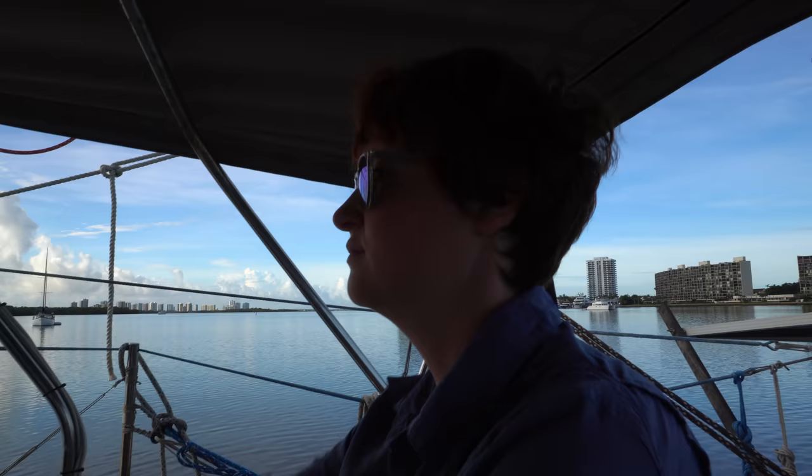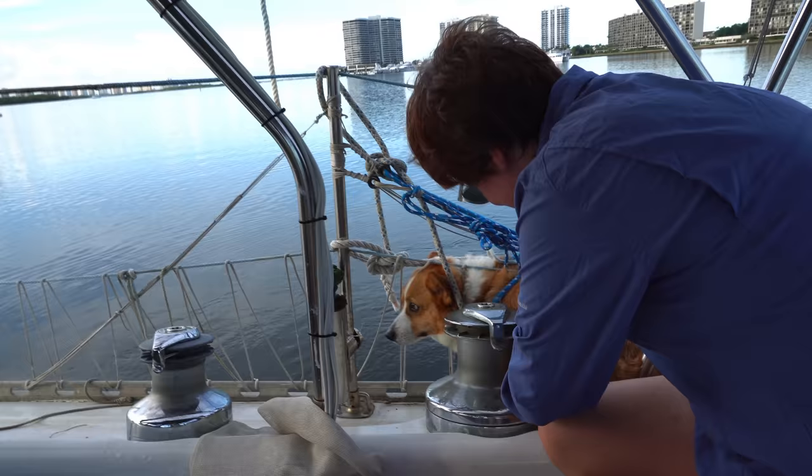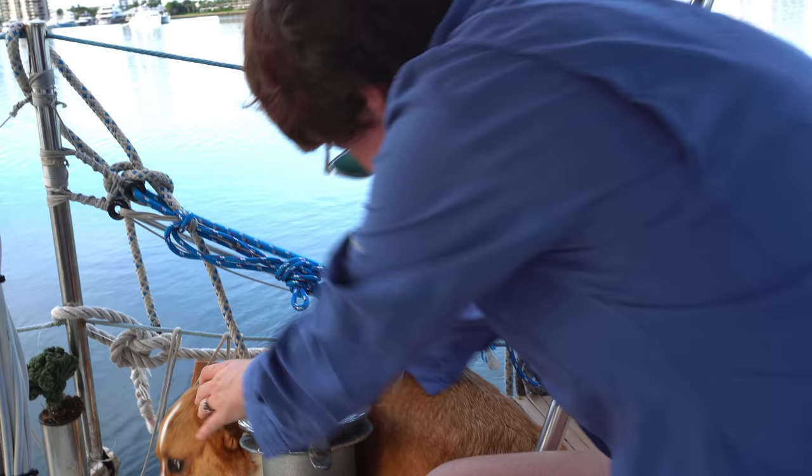Morty got caught through and outside. He's going to just be pulled backwards by the foot. I'm going to get him. Oh my gosh. There you go, Morty. Don't do that again.